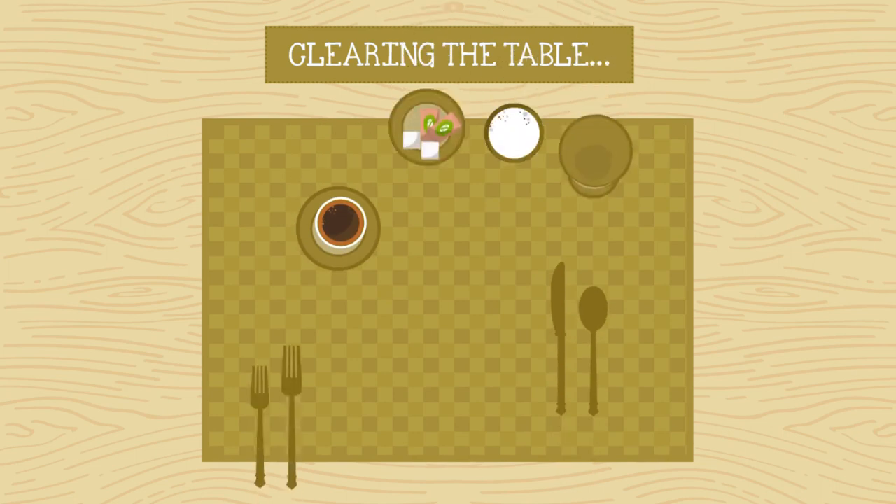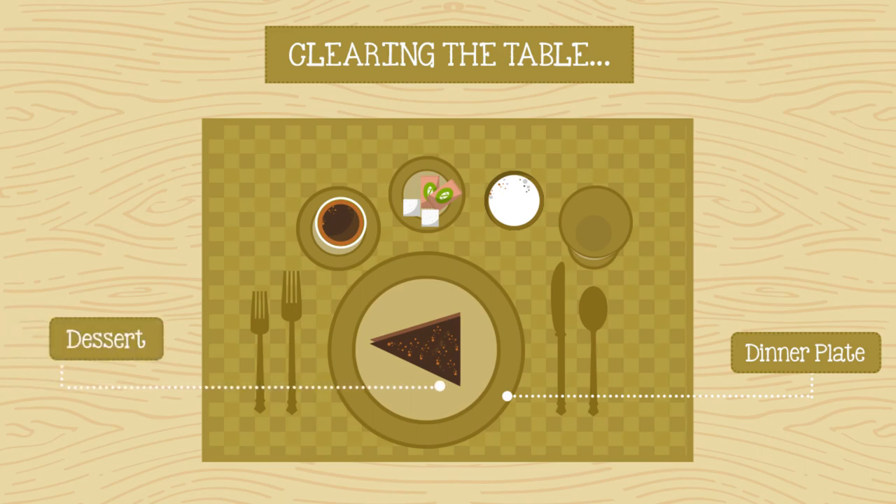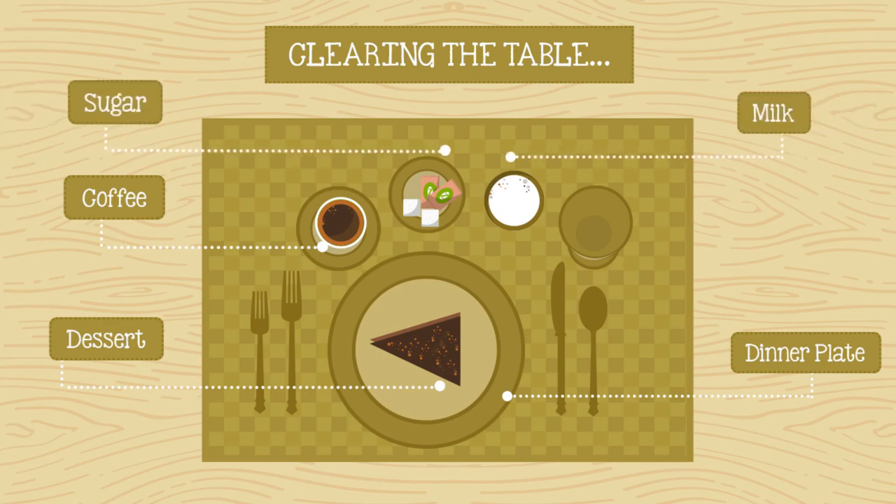When guests have finished with their starters, clear the plates and cutlery not being reused. Then prepare individual dinner plates, handing them out one by one to keep them warm. Before serving dessert, clear the table of all dishes including extra glasses, salt and pepper shakers, and anything not needed for dessert. Serve the dessert with tea or coffee as per your guests' choices, and place the sugar and milk on the table while the coffee and tea is brewing.